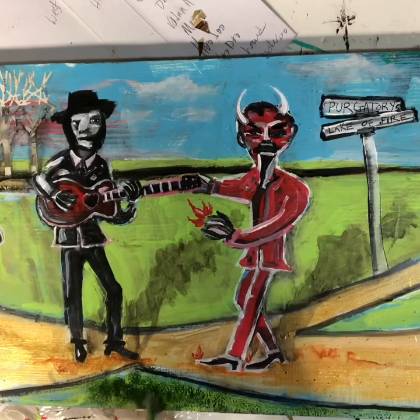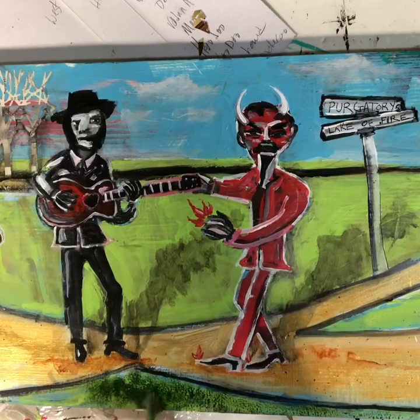I need to add some texture on here — it's just looking a little too flat. Thank you again for watching my video. Lisa Bartlett Art. Feel free to share this on social media if you want. Have a great day. Thank you.